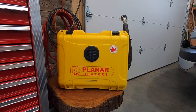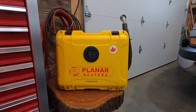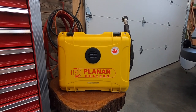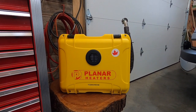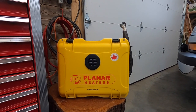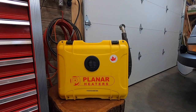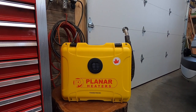Hello everyone, welcome back to the Gun Lake Paddle Sports MicroLite Trailers YouTube channel. Today I'm going to do a more extended test on the Planar 2D Portable Diesel Heater. I'm going to run it for most of the day and see how much fuel it consumes and try to measure how much discharge it will take from a fully charged 12-volt deep cycle battery.